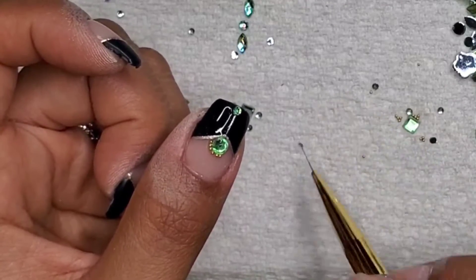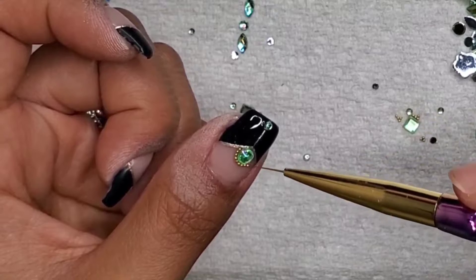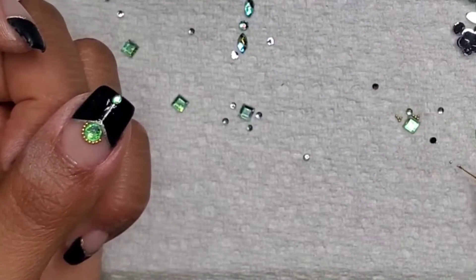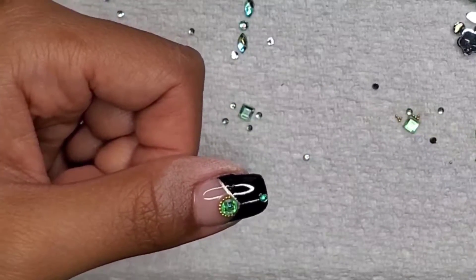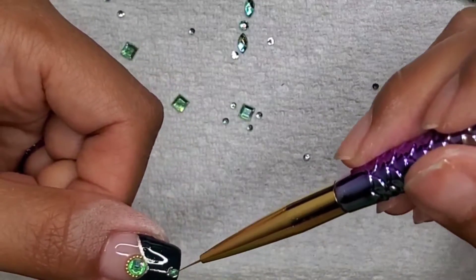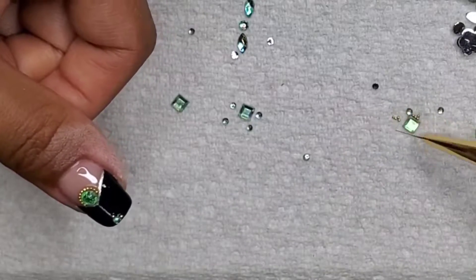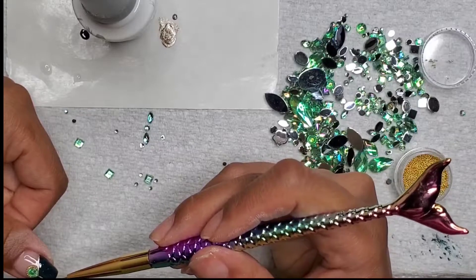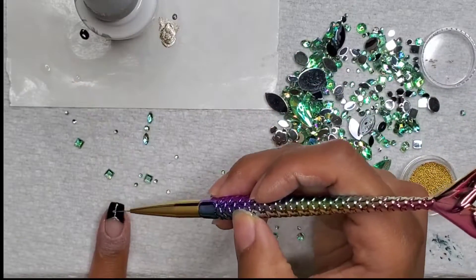A green French tip looks fabulous as a matte finish, and I want to accentuate the rhinestones I'm putting on here. We're going to go fairly simple and repetitive on the four nails, and for my accent nail with the glossy finish I'm going to do a different formation of rhinestones. I also lined just the edge of the smile line for the French tip with chrome, and put a nice slender thin chrome line down the middle of the tip — very chic and modern, a nice twist to the French tip.